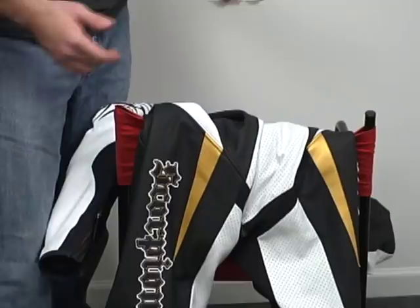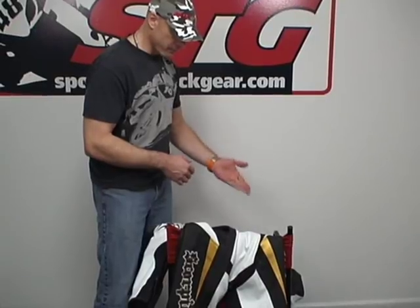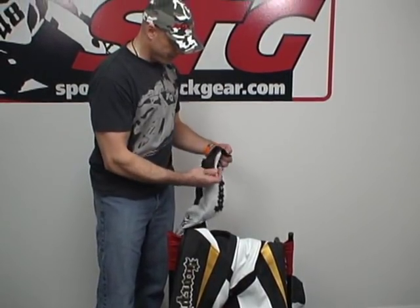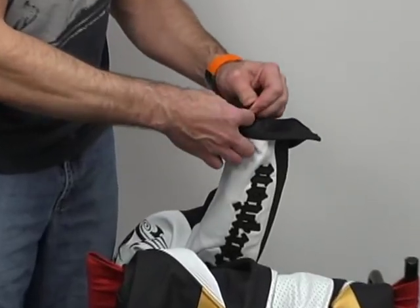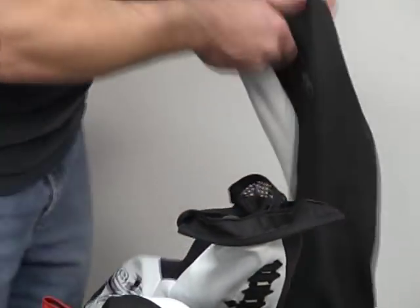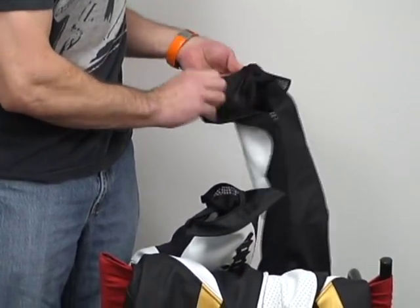Let's take it apart and give you a look from the inside out at the armor. As I understand it, if in fact this comes to market, they anticipate the production suit looking just like this one. It has a removable liner. The sleeves on this model that I have here are zipped in. We'll go ahead and undo those zippers.